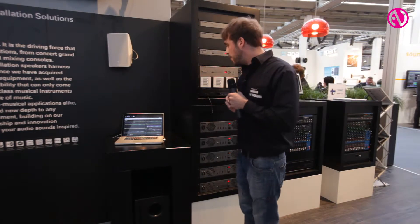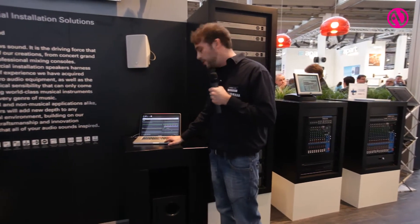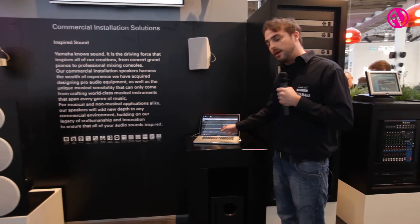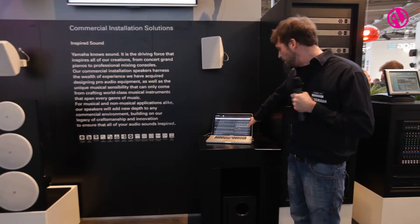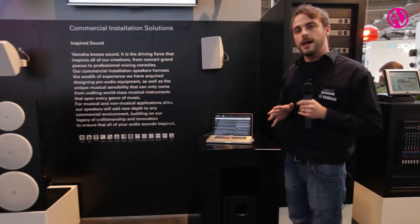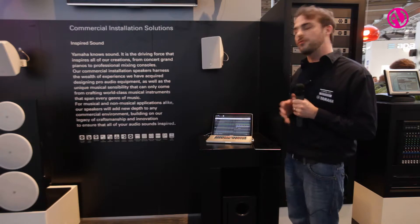For programming our system, we have a PC software which is not only for programming — you can also use it for operation. It's pretty easy to use; it's more of a console style, so there's no free structure where you have to draw or program anything.